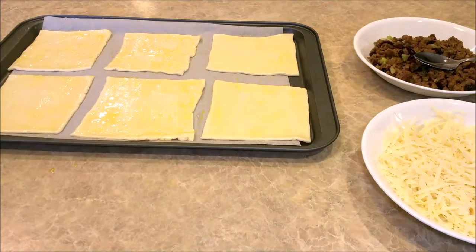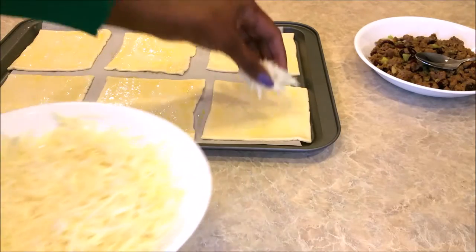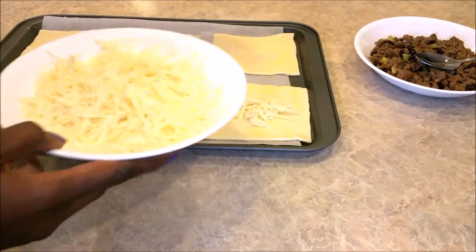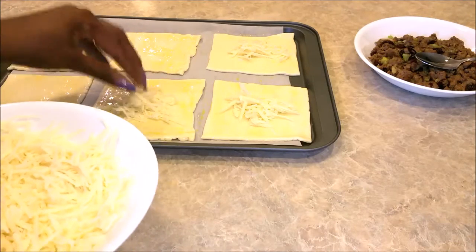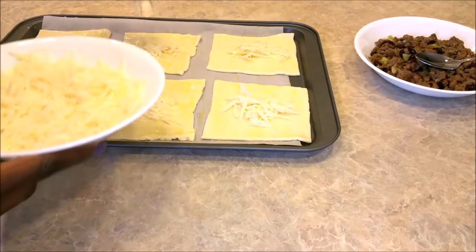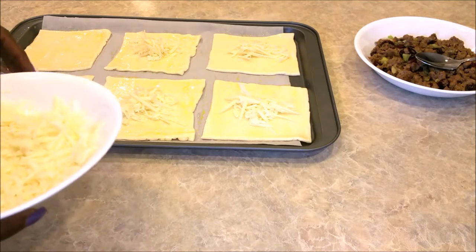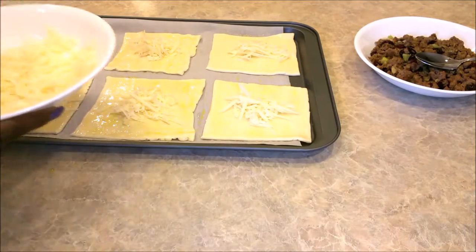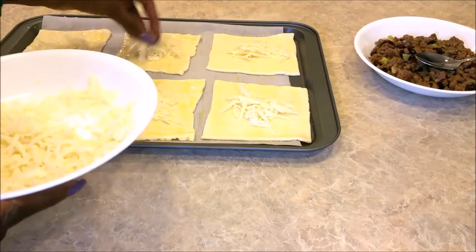Now we'll start to build the actual tart. We're going to start with a little Gruyere cheese — you only need a little bit, maybe a tablespoon or two depending on the size of the squares. I'll start with about one tablespoon of Gruyere cheese and then go back with a little cheese on top — I like a lot of cheese. You don't have to use Gruyere; you can use whatever cheese you like. I just happen to like Gruyere.